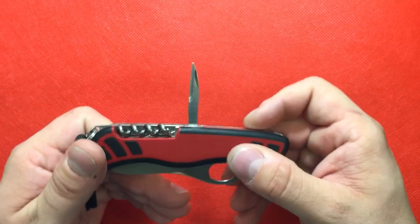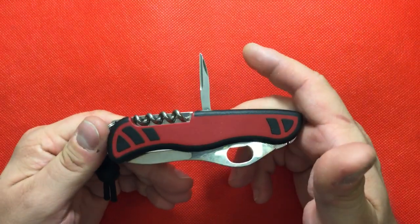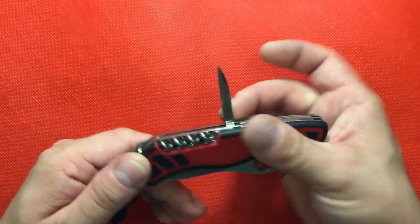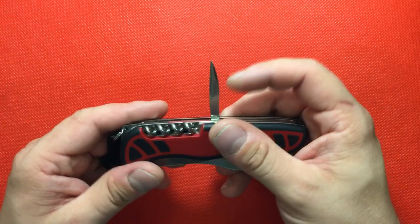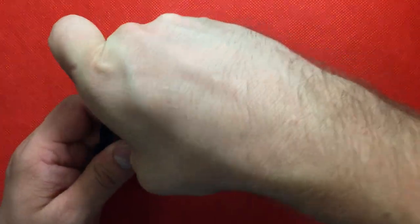On the back you have your reamer. For some reason they didn't put the hole punch there, and I would think on a heavy duty knife like this you would want that hole for the punch — to maybe sew up some leather, canvas, whatever you might have out in the bush. I don't know why they didn't do that. It makes no sense to me.